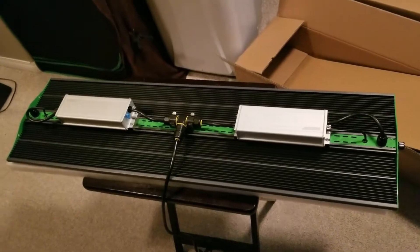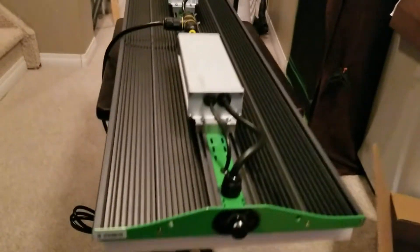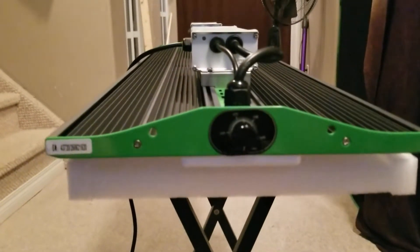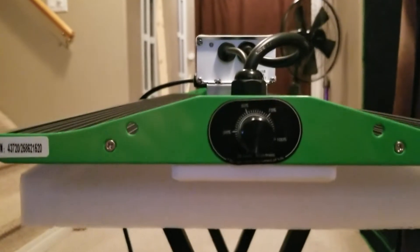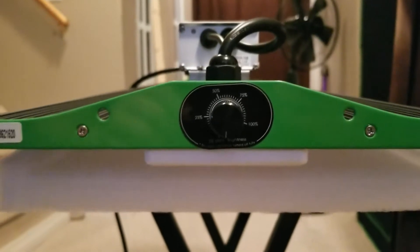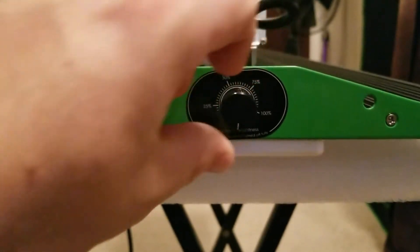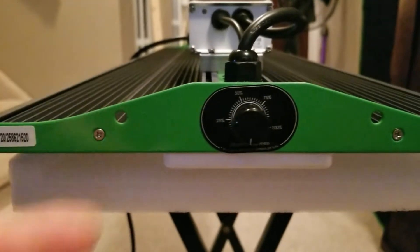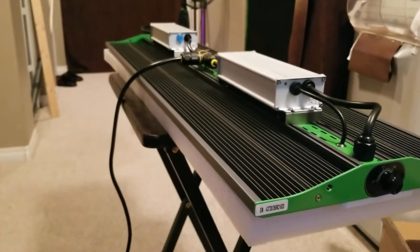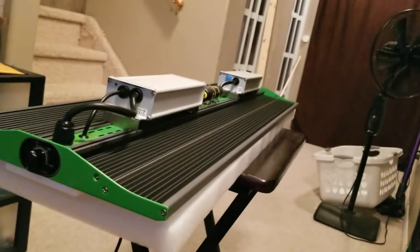It's going to take me a little bit of rearranging to get this in, but next time you see her we will be in one of the flower tents. Here's a look at the dimmer now that I'm right side up — very nice, just like the XS 1000 that I have in the veg tent. The only difference is it's a black knob. This is the P series where I have the XS series in veg, but I wanted to try them both out. There are many similarities but also many differences between the two series.